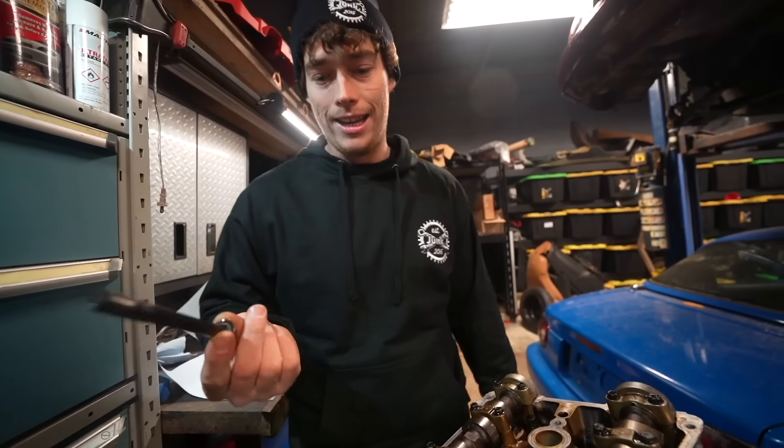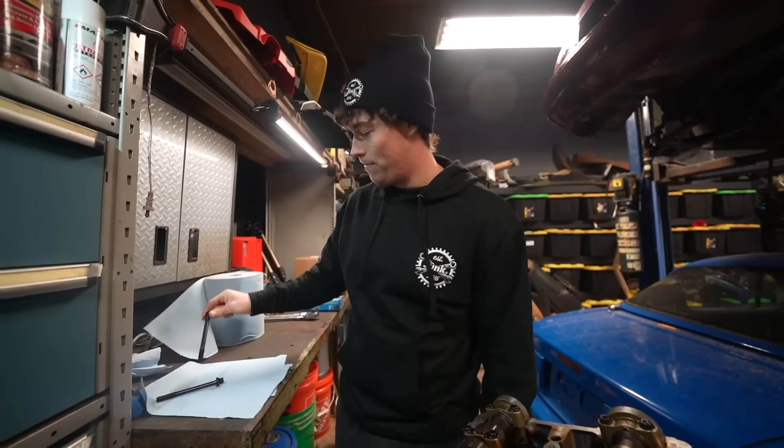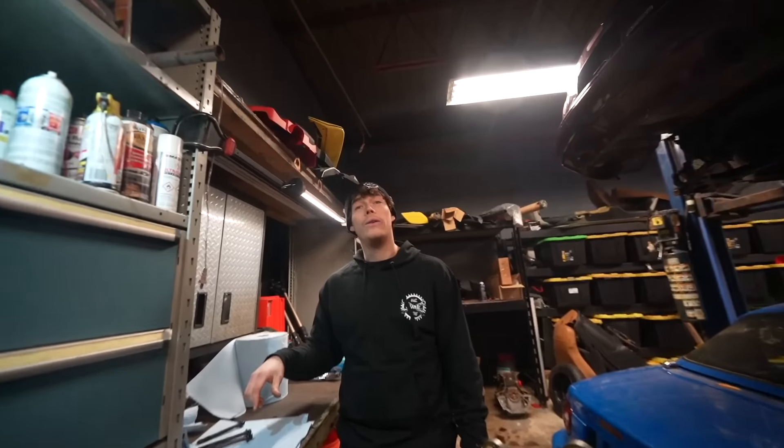So now instead we just explain the situation and it is what it is. I mean I can't do anything. The power is out of my hands. I came up with a good plan, I thought it was a good marketing strategy, but no one gives a fuck. So fuck it.